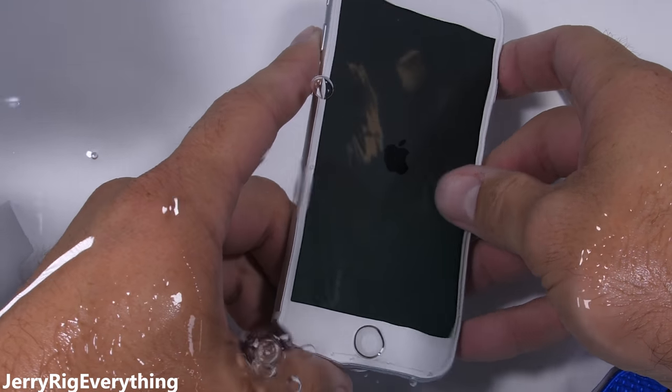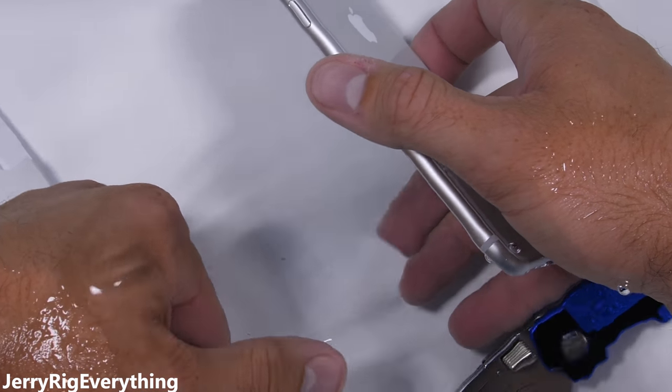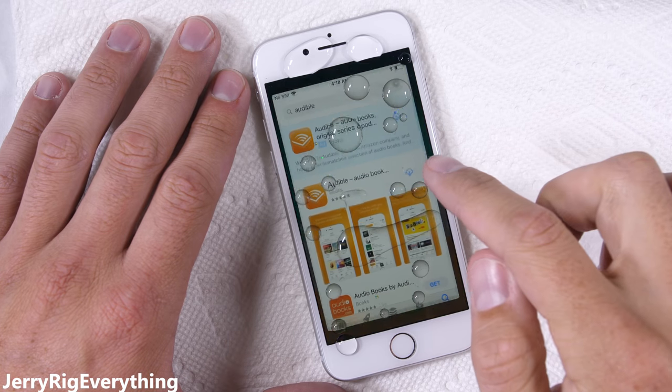Phones get wet, whether it's in the pool, the toilet, humidity, or body sweat. Accidents happen all the time, and it's good to be prepared. Huge thank you to Audible for sponsoring this video.